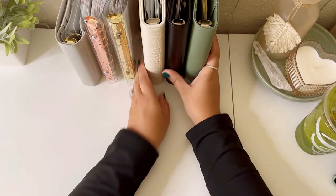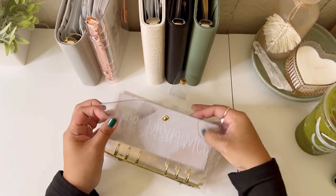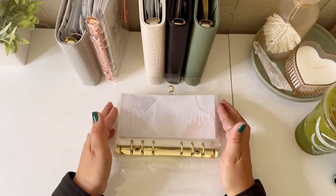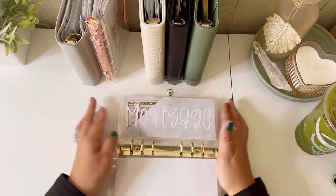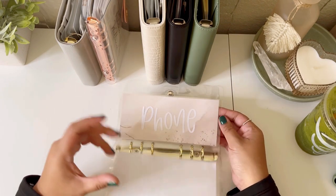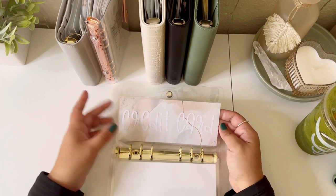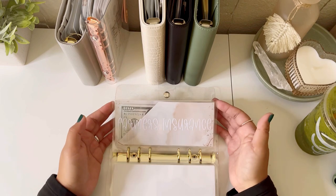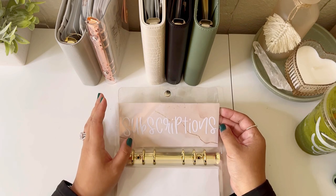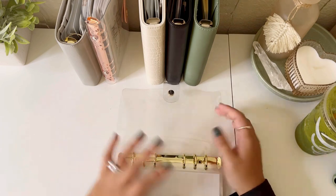Next up is my bills binder and I love how it looks with the clear glitter gold. I just recently got these so I'll link everything down below. I have life insurance, mortgage, phone, credit card — my only credit card is Capital One — Farmer's insurance, subscriptions — this is just for my iCloud storage which is three dollars — and a personal loan. That is my bills binder.